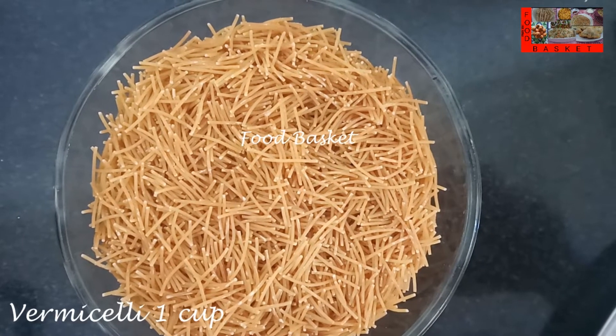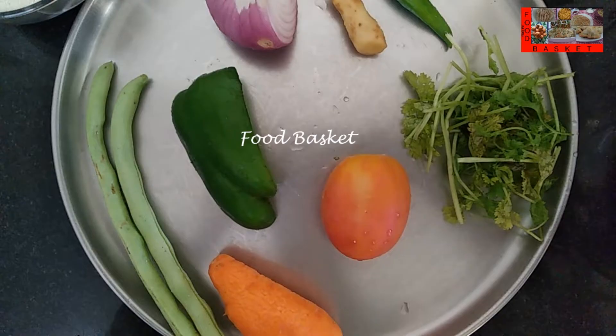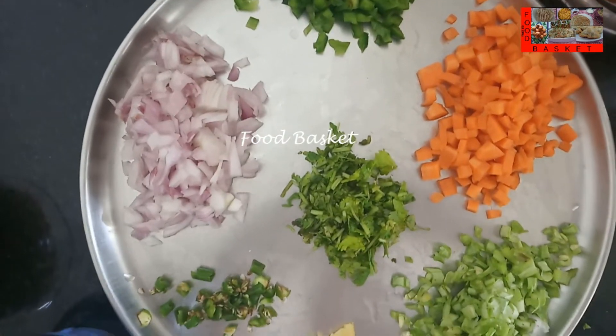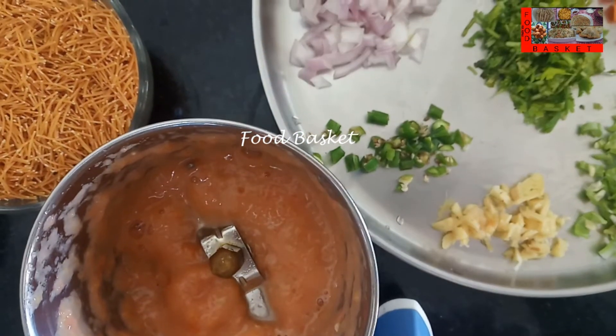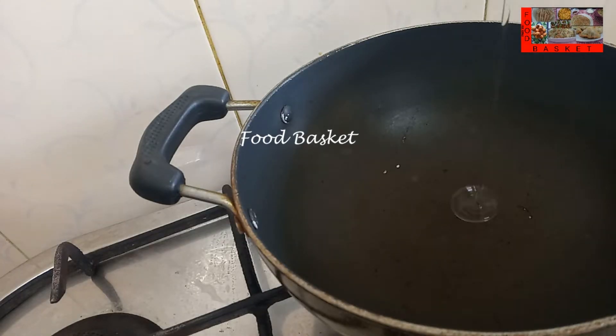Here I have taken 1 cup of Vermicelli. This is roasted Vermicelli that can be purchased. Then I have taken half an onion, a small piece of ginger, 1 green chilli, 1 fourth of a capsicum, a small carrot, 2 french beans, a tomato and a few coriander leaves. I have finely chopped the vegetables and made a paste of the tomato.